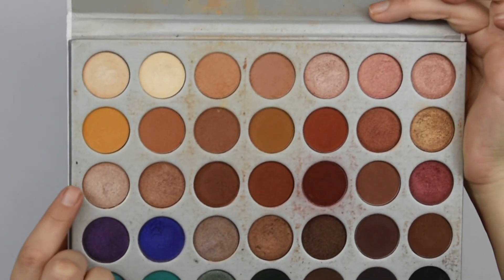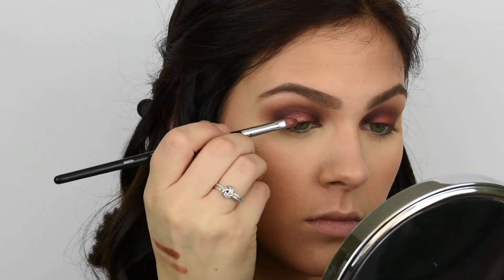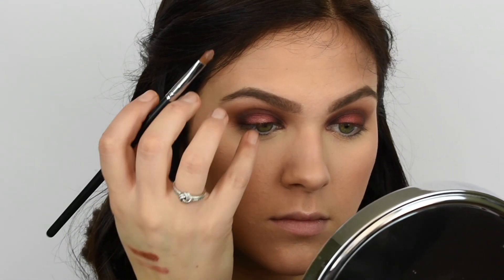Then I'm going in with the shimmery pink shadow from the same palette and putting that in the center of my lid just to highlight everything. I'm also going to be putting that on my brow bone and in my inner corner as well to tie the look together.